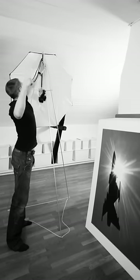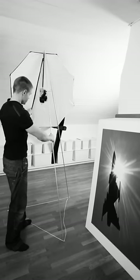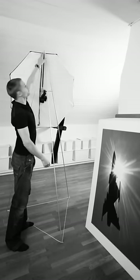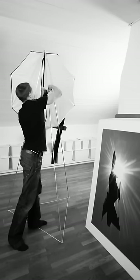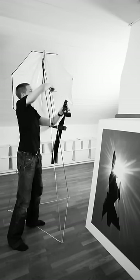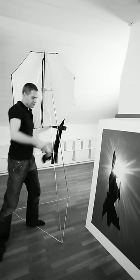The roof doesn't allow me to heighten it all the way, but it goes up to there. And now I'm going to show you how to tear this thing down. Hopefully I will succeed in not tangling everything together.